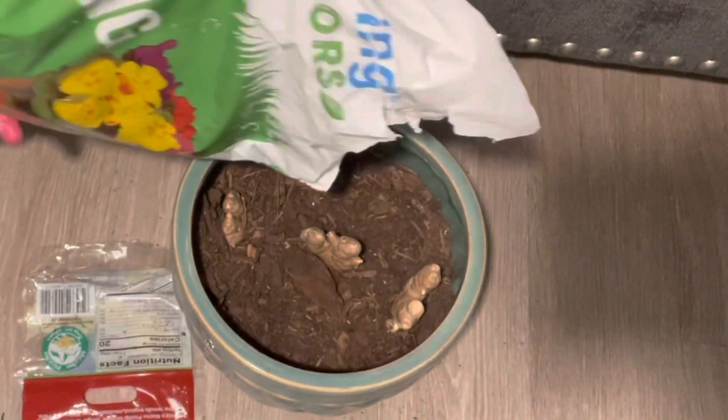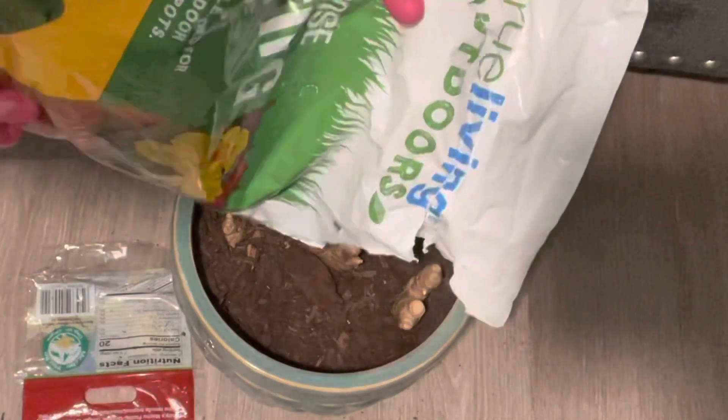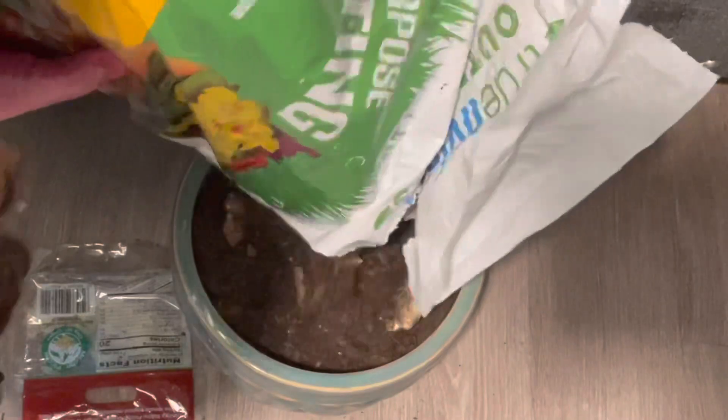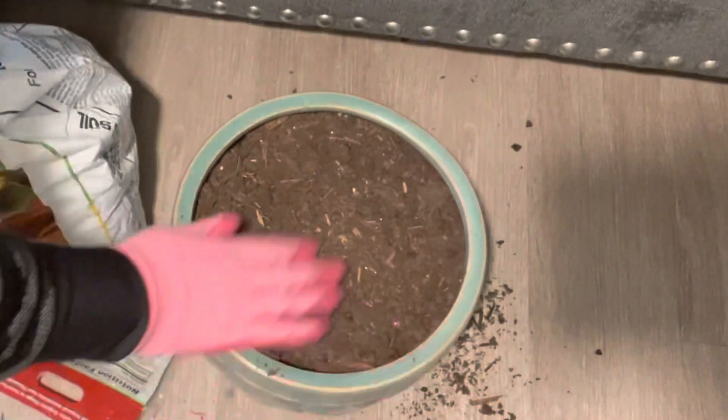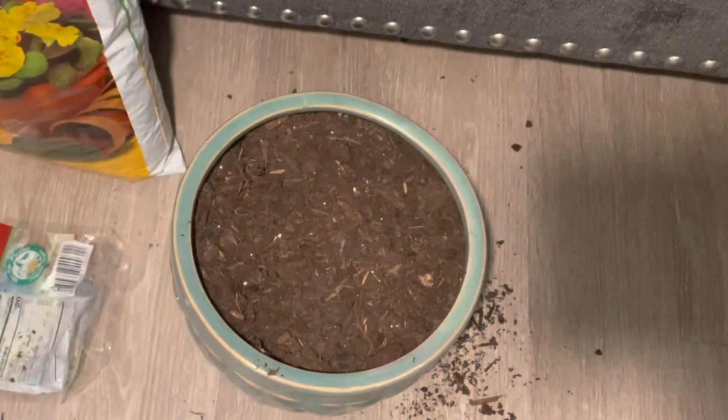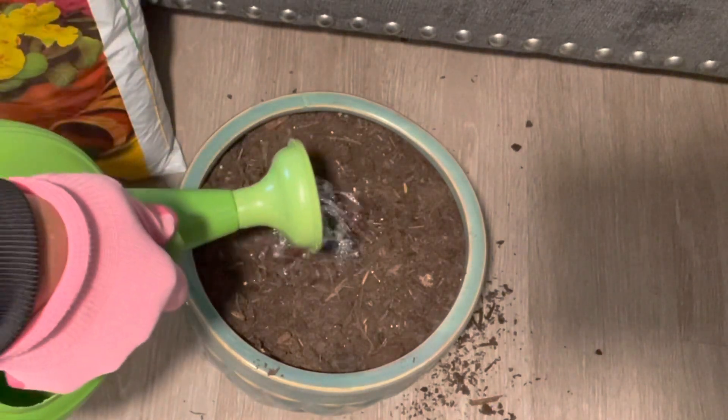Now that I have my ginger placed in the container the way I want it, I'm going to go ahead and add more soil, spread it around evenly, and give it a good drink of water.